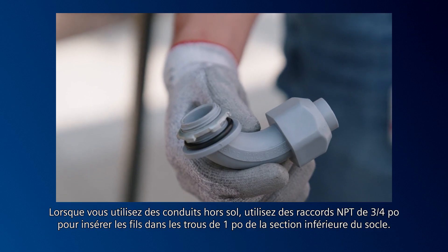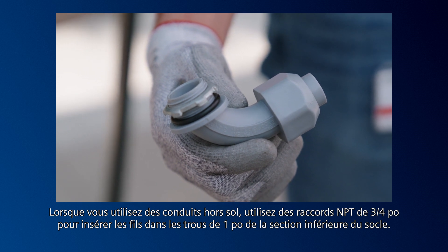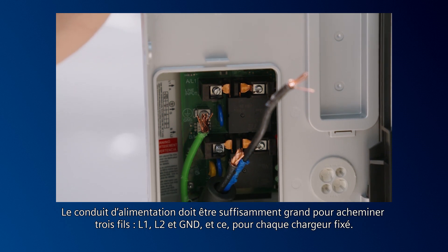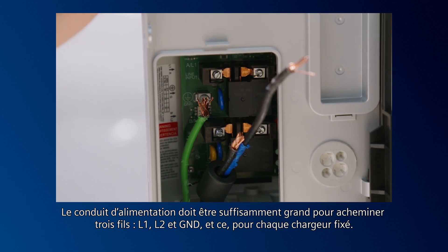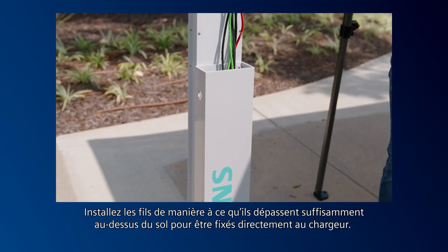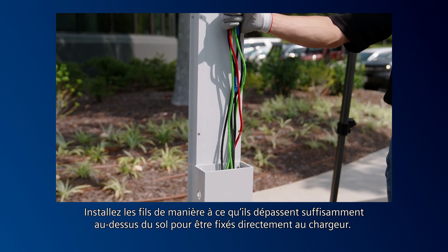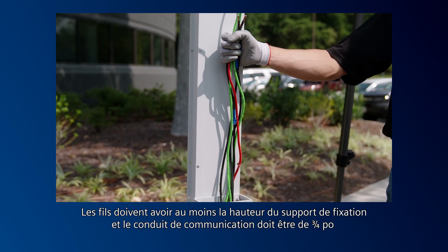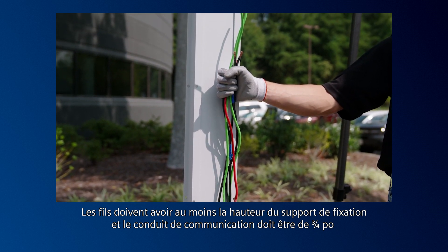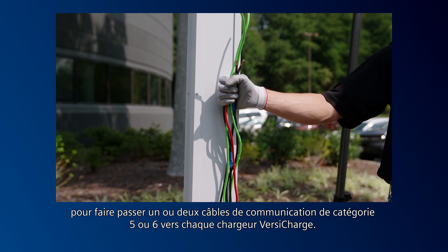When using above-ground conduits, use ¾-inch NPT fittings to enter through the 1-inch holes in the lower section of the pedestal. The power conduit should be sized to provide three wires—L1, L2, and GND—for each charger mounted. Install the wires so they extend far enough above the ground for direct attachment to the charger. The wires should at least be the height of the mounting bracket, and the communication conduit should be ¾-inch to run one or two Cat5 or Cat6 communication cables to each VersaCharge charger.